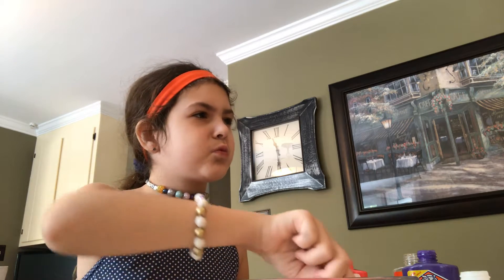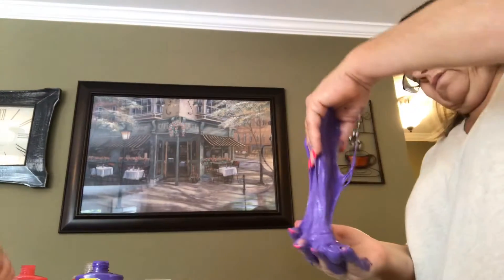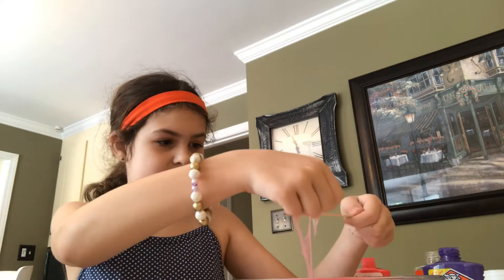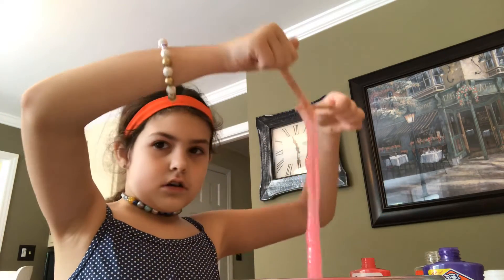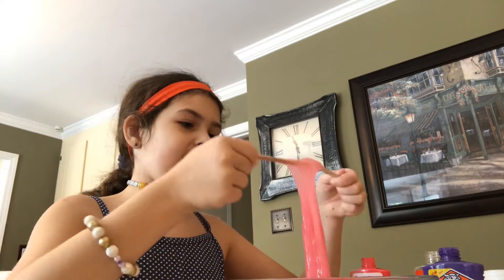Oh, look at it right now. Oh. When it's done it's not going to be like that. Oh God, this video - thank you. Oh my God. Slimy. I think I'm ready to take it out with my hands.